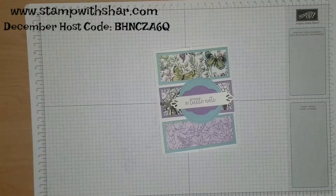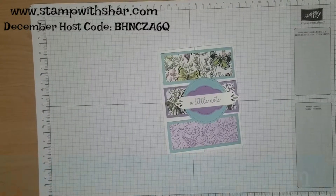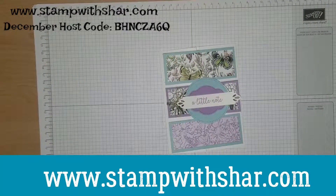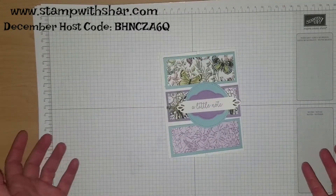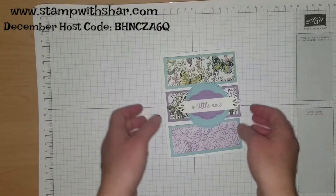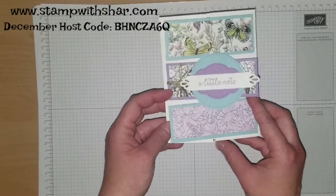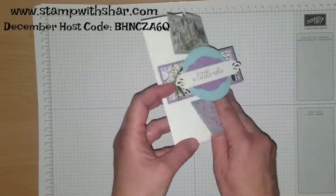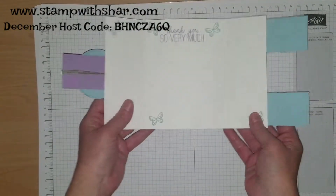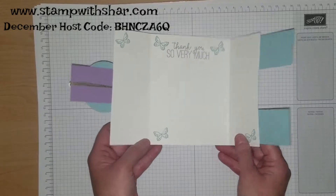Hello friends, thank you so much for pressing play on my video. For those that don't know me, my name is Charlene from stampwithsha.com and I'm an independent Stampin' Up demonstrator here in the US. I have a super cute card to share with you today. This type of card has been around for some time and I'm using some of the new product from the upcoming occasions catalog. It's held in place by a circle, and when you open it, it's a fancy opening, so I'm going to share with you how we create today's card.